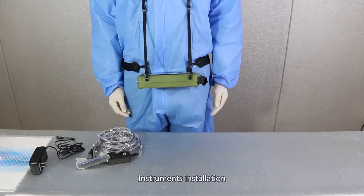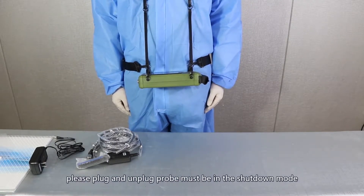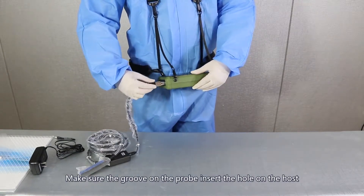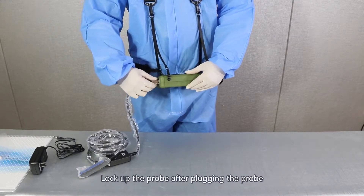Instrument installation. About the probe connection, please plug and unplug the probe only in shutdown mode. Make sure the groove on the probe inserts into the hole on the host. Lock up the probe after plugging it in.